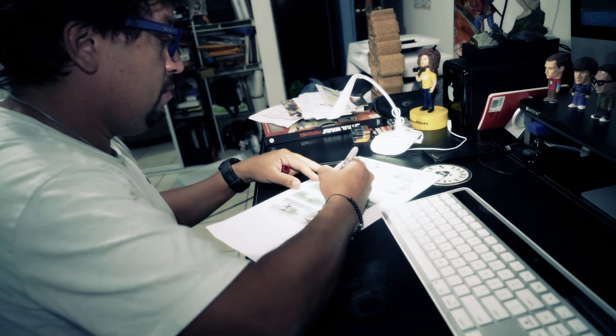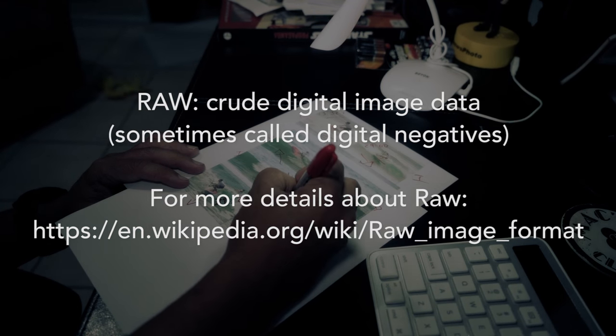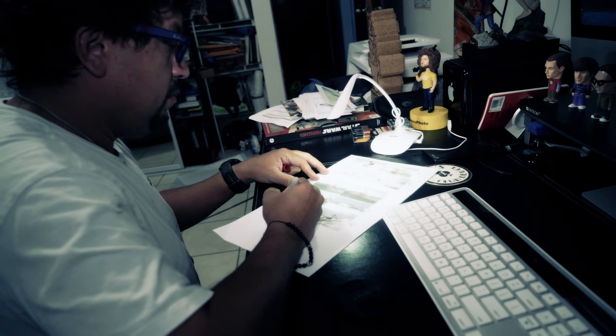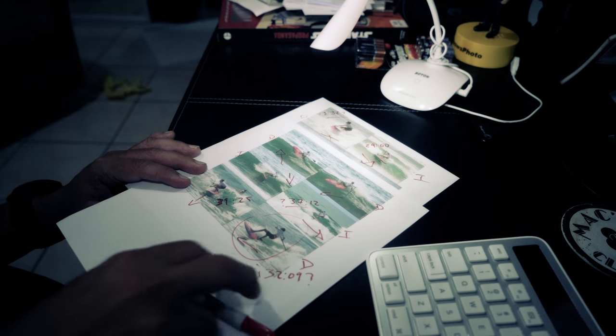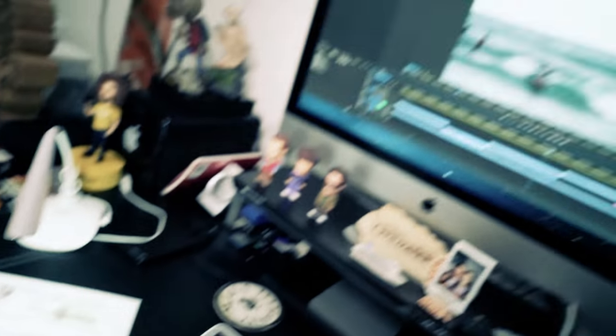We don't use JPEG — we use RAW. Every time we take a photo, we use the RAW format because we want all the data to be inside the file so we can do a perfect edit. People think we just push the button and take a nice photo, but that's not the way it is. Check it out, I'll show you that.